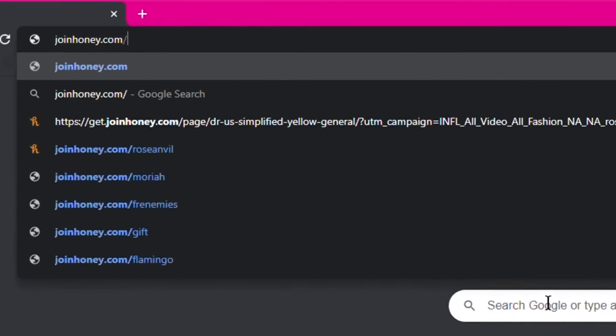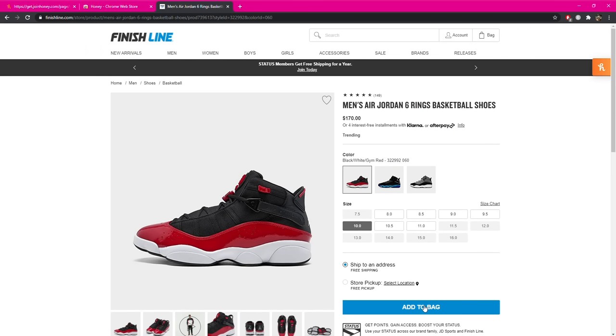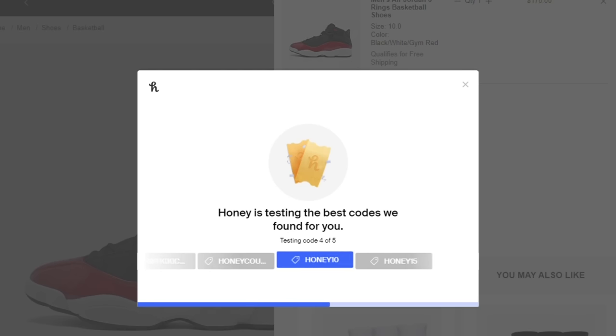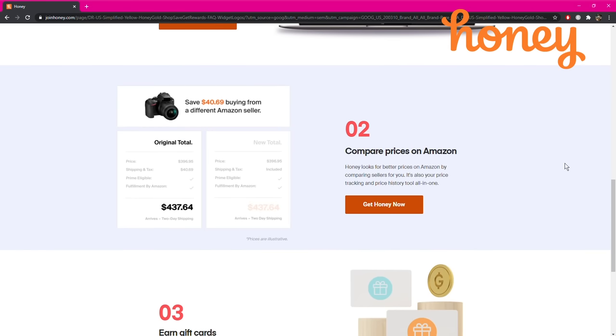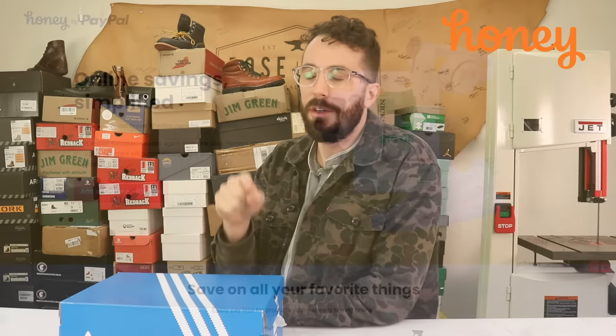Honey is a free browser extension that automatically applies promo codes to your cart at checkout to save you a little bit of money. And it feels like all the shopping we do currently is online, so just being able to save a few dollars here and there really starts to add up. It's really easy to install and easy to work. As you can see here I'm on finishline.com — I added some Jordans to the cart, and when I reach checkout Honey pops up in the corner and all I have to do is click apply coupons. A few of them actually worked, so it just chose the best discount code to apply. Honey ended up finding me a $15 discount code. Honey supports over 30,000 online sites from tech to gaming to apparel, and has found its over 17 million members $2 billion in savings. Get Honey today for free by going to joinhoney.com/RoseAnvil. Thanks again to Honey for sponsoring this video.